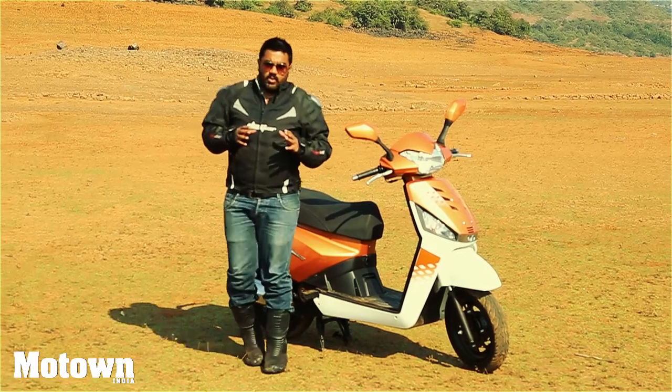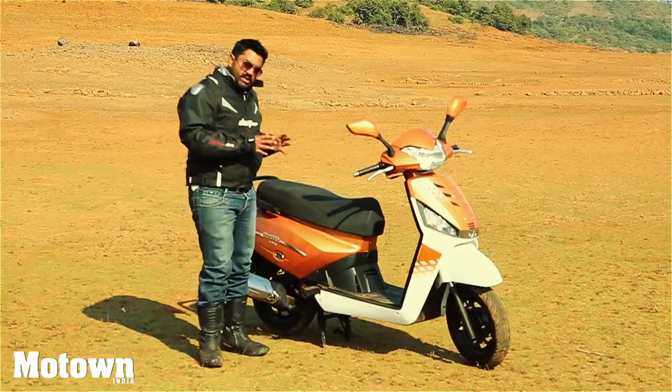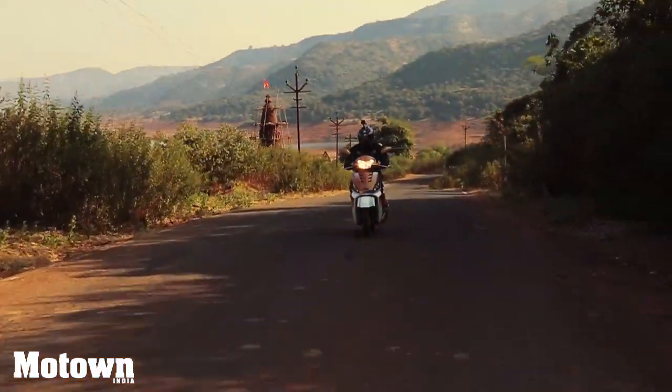Mahindra launched the Gusto back in 2015 and this new version is a peppier, spunkier and smarter looking scooter.